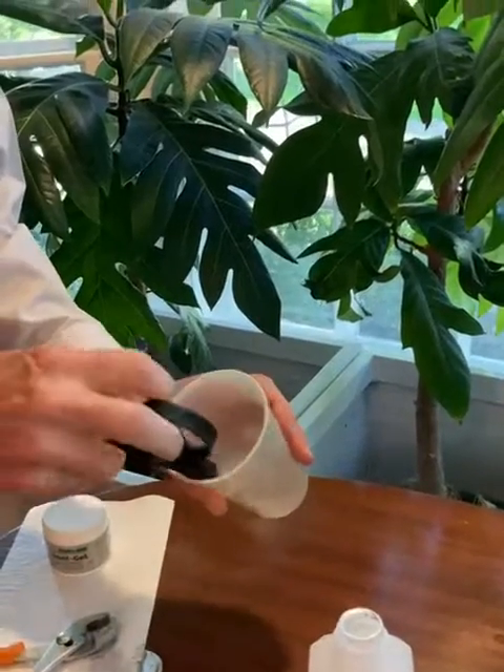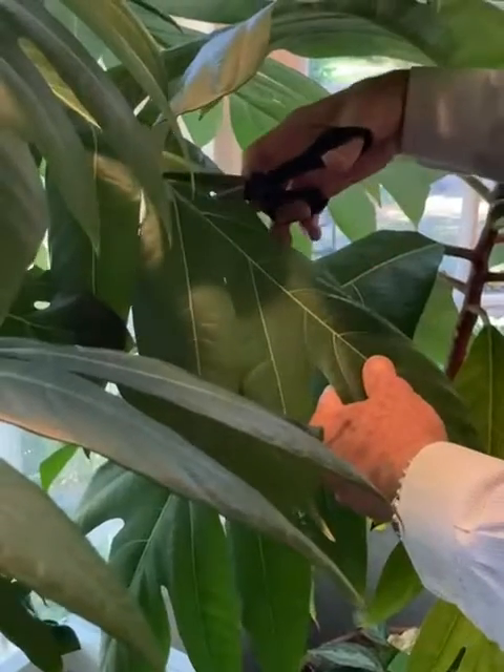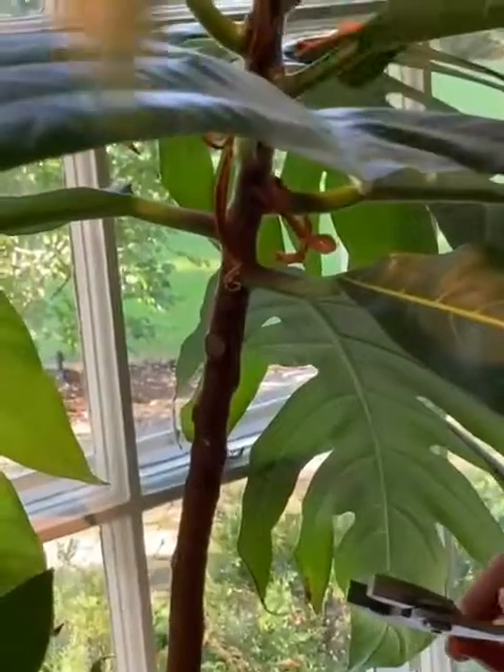So the first step is actually to peel the bark off of the tree. We're going to get some of the leaves out of the way — we just need to see what we're doing here.